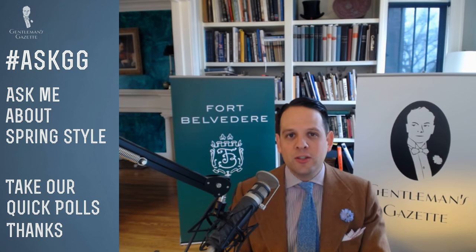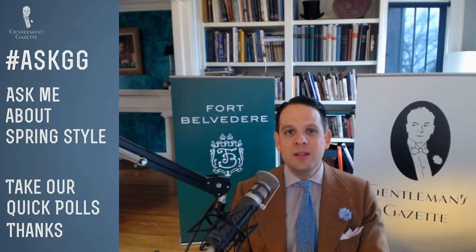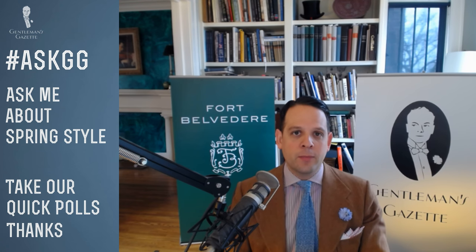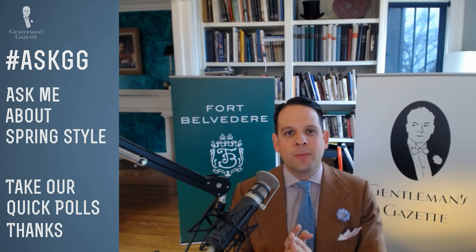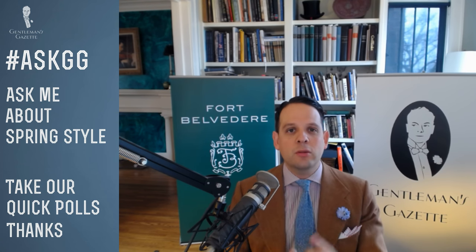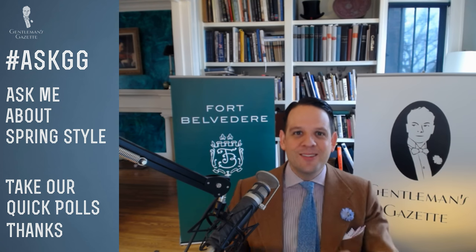Thank you very much for being part of our style session. I hope it was valuable to you. Please leave feedback in the comments — they stay on permanently so we can figure out what you liked and disliked. Stay tuned for our next live session; we'll develop a schedule and share it with you. And stay tuned for tomorrow's video, which is going to be interesting. Have a good one, bye-bye.